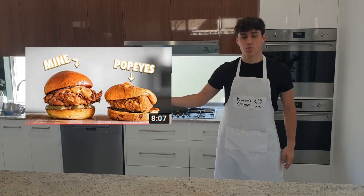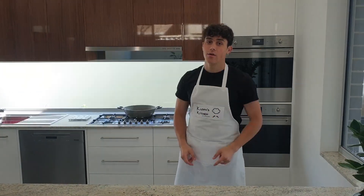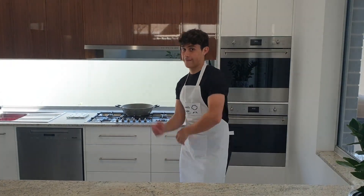Welcome to Kappa's Kitchen with me, Kappa from BU. Today we're going to be doing Joshua Watton's making the Popeyes chicken sandwich at home, but better. We're going to be making it better by following the exact same way he does it. So let's go.